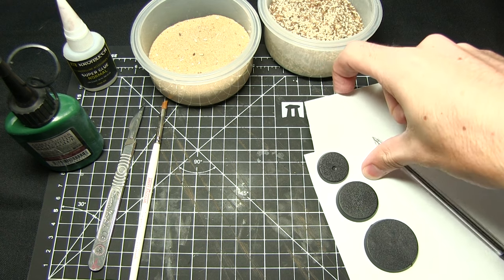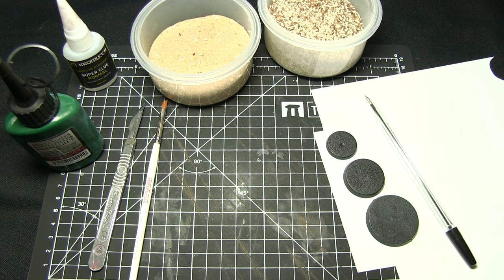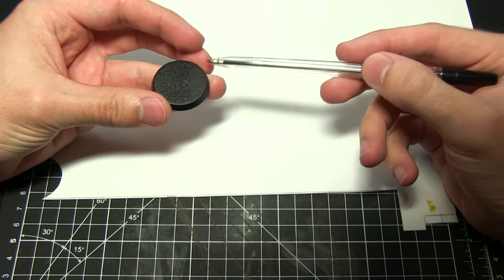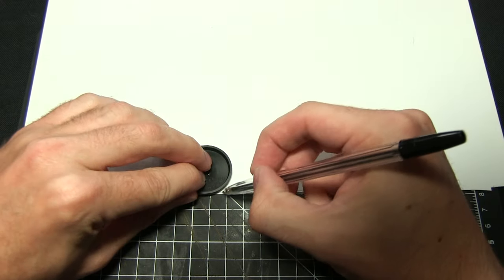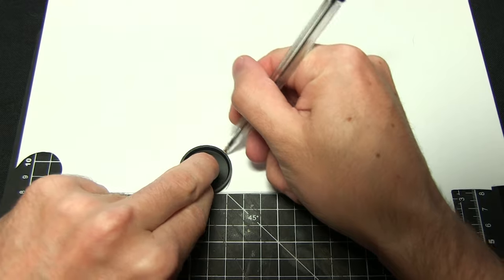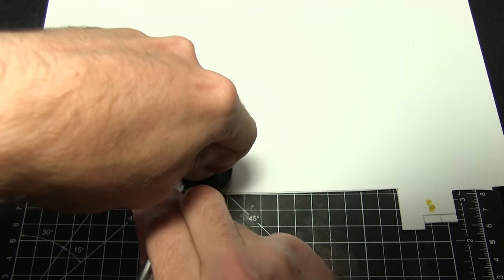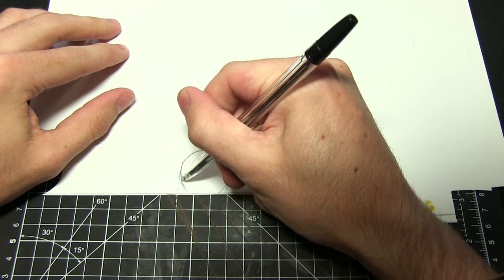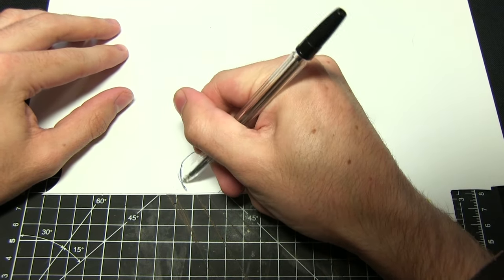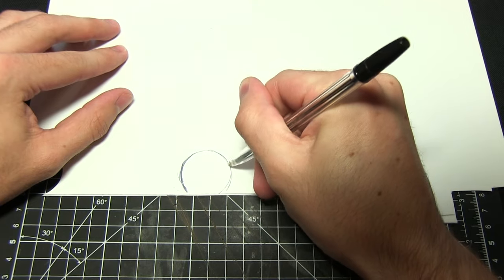It doesn't really matter how thick the plastic card is — it's personal preference — but just beware that the thicker the card, the harder it is to cut out. The first thing we want to do is draw out the shape of the base. Take the base you want to mount the miniature onto, place it along the edge of the plastic card, and draw around it with a biro. We use a biro rather than a felt tip because you can press on a little bit more, which makes cutting out a lot easier. Then press on with the biro to get a small indentation along the edge.